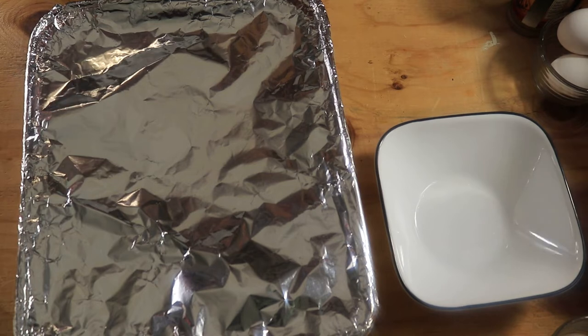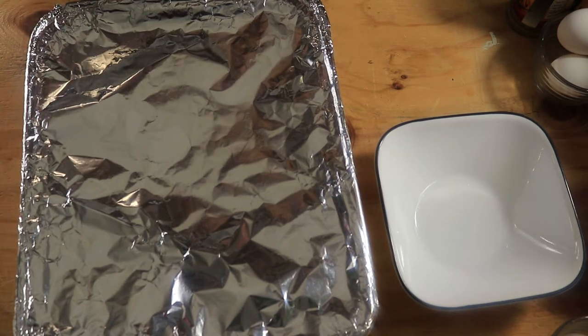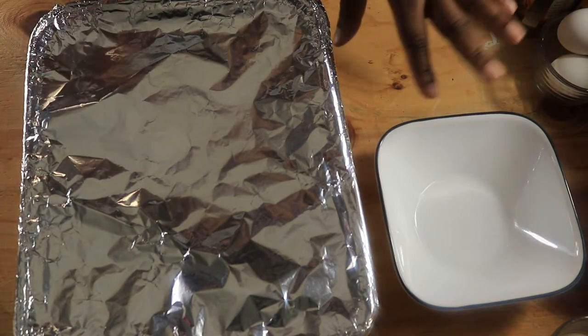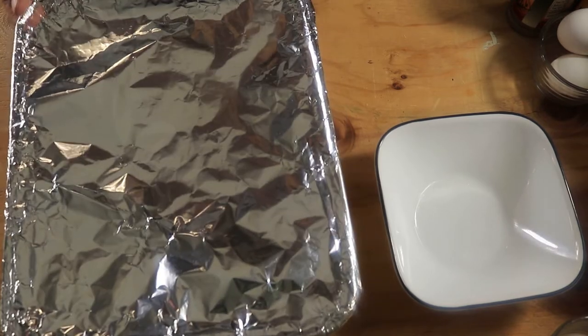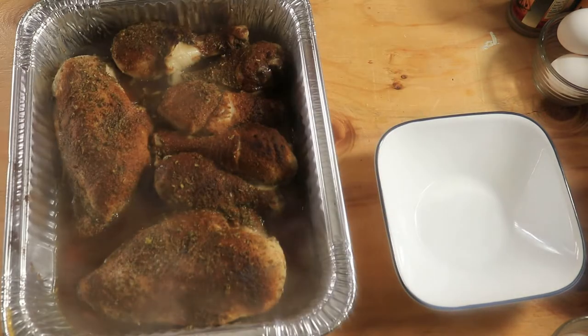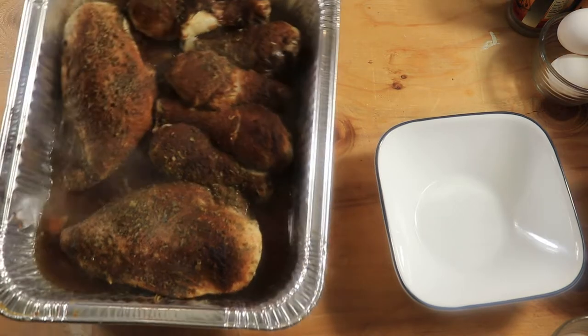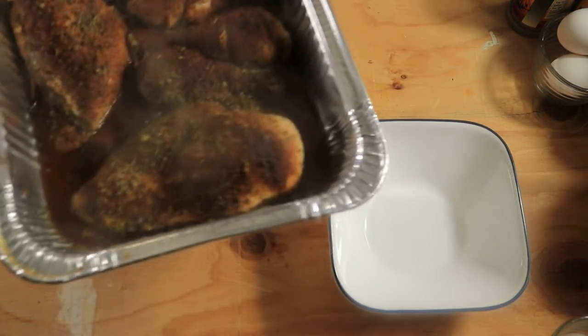It's been 30 minutes and I've taken my chicken out of the oven. Now I'm going to pour off the broth from this chicken into a bowl so I can save it for later when I start to make my dressing. Let me uncover it — you see there's a lot of broth in here and it smells real good. I'm going to pour it into the bowl.